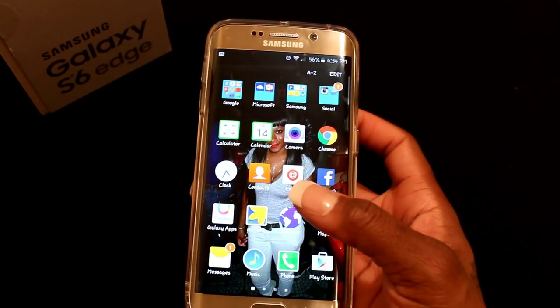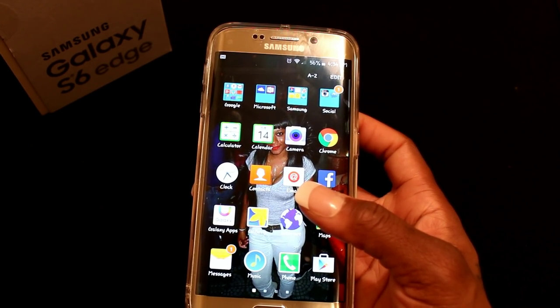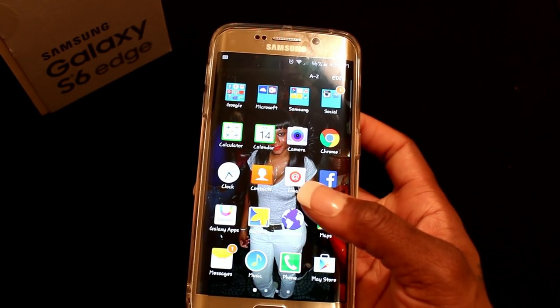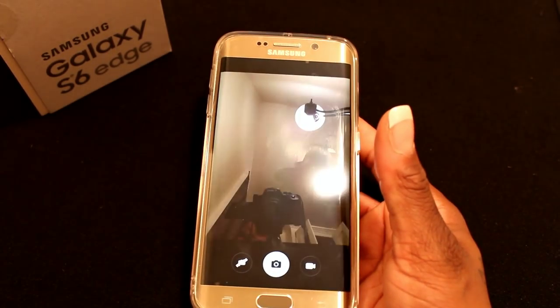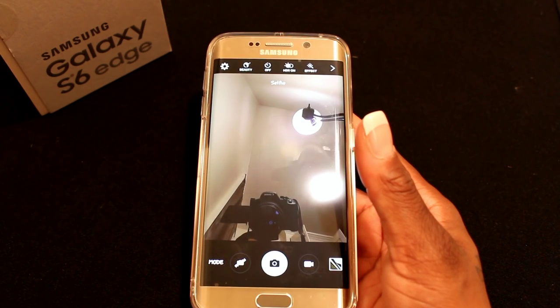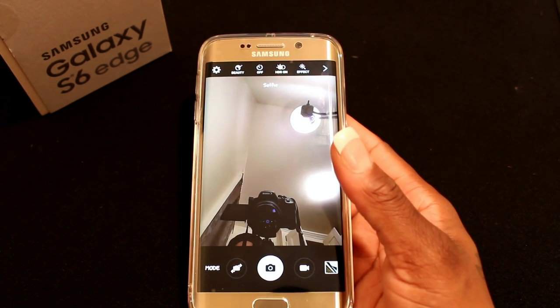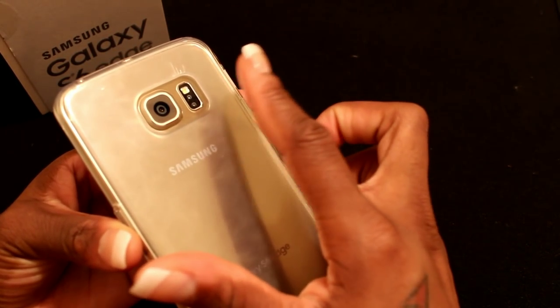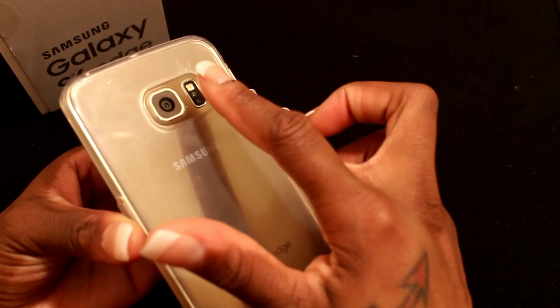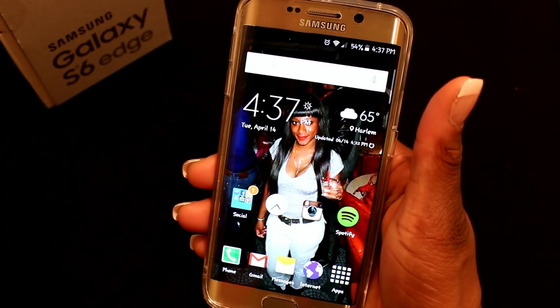Before I go, I'll show you a cool feature I personally like. If you want to see a full tips and tricks video, let me know, but here's one: if you go to the camera and want to take a selfie using the back camera, you can use the heart rate monitor — you'll see it light up red — and it'll take the selfie for you.